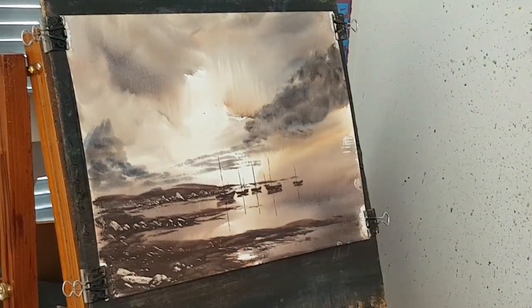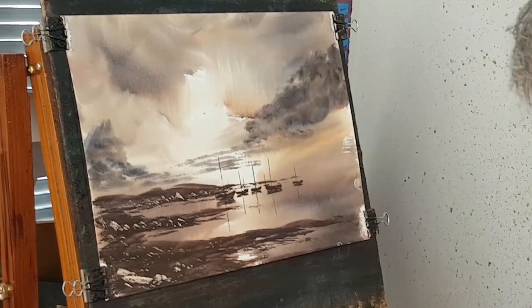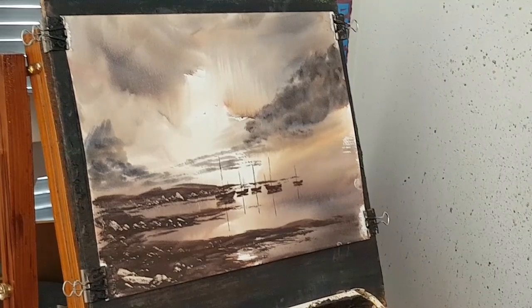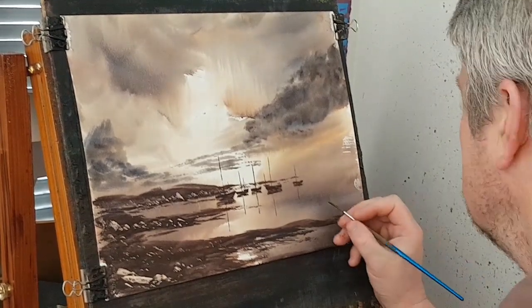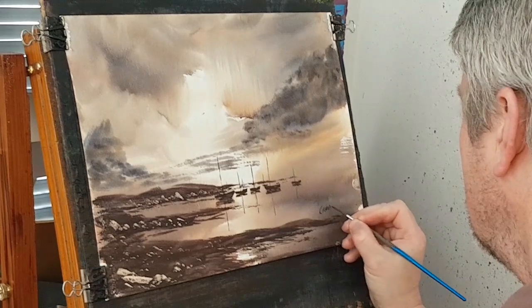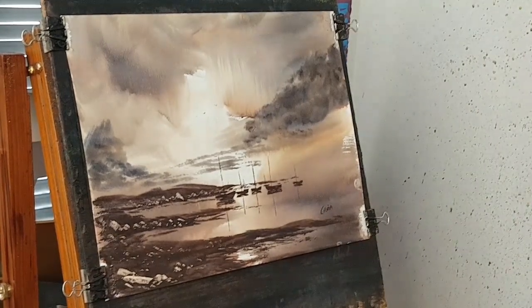Three little birds up there. And then finally, switching to the number three rigger for the first time in the whole painting — just to pop my signature down the bottom, put my name down here. I'm going to call that one finished. Let's stick a mount on so I can see what it looks like.